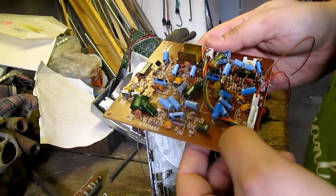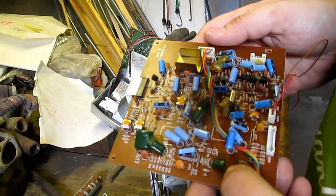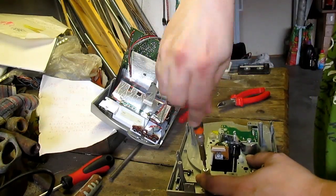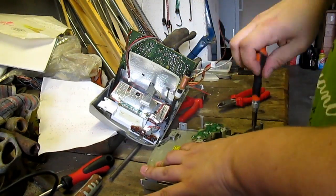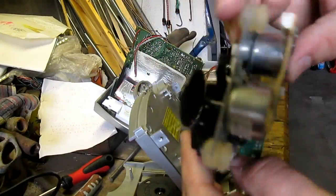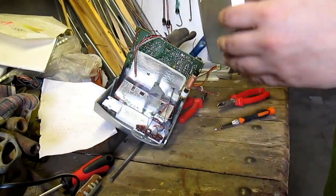This seems to be a low-grade board. After I have disassembled the CD player we can study the usefulness of these motors.